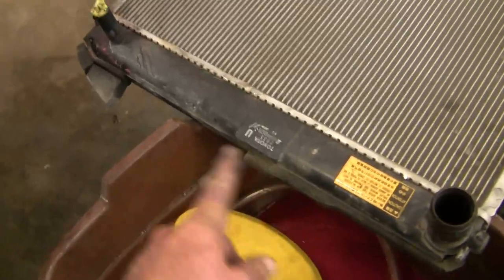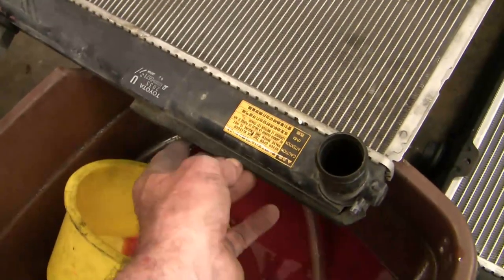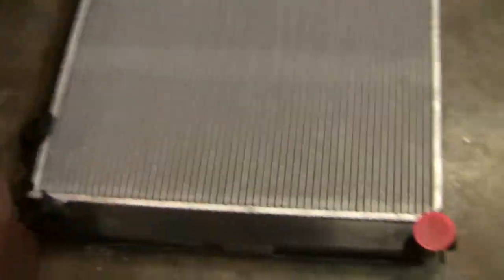The old radiator has some weather stripping to prevent air from flowing around the cooling system rather than through the fins, so I'm going to reproduce that with some weather stripping I have laying around.